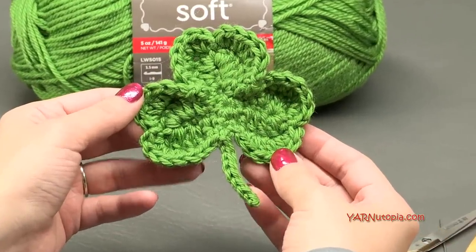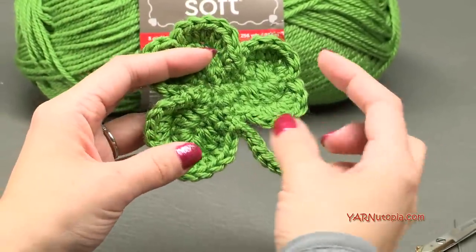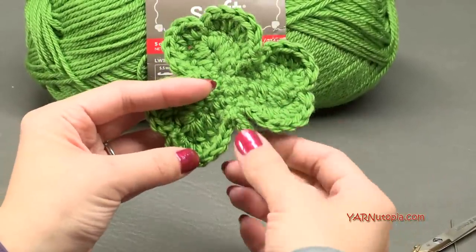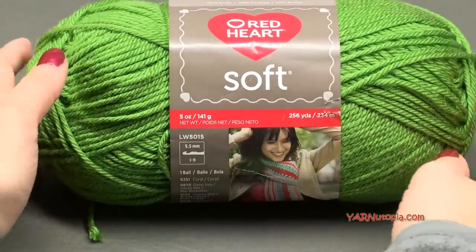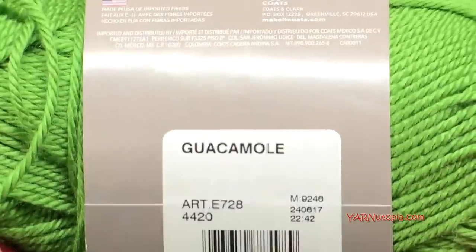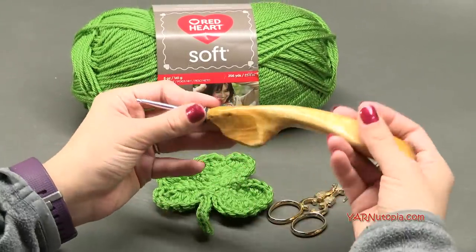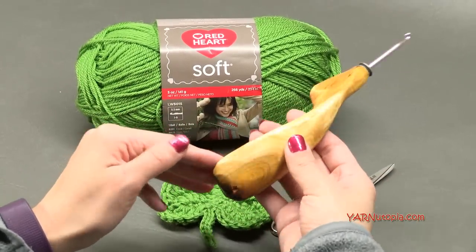Big thank you to Red Heart Yarns for providing the yarn for this project today. This is such a little tiny shamrock. You could make it into a four-leaf clover if you wanted to, just by repeating the leaf part a fourth time, which is really simple to adapt. So I'm going to be using Red Heart Soft Yarn today, but you can use any worsted weight green yarn that you want. The specific green color I'm using today is called guacamole. I'm going to be using a G-size hook, which is 4.25 millimeters. You can use an H hook as well, which is five millimeters. But this fancy crochet hook is from the Etsy shop Would Be Fancy.